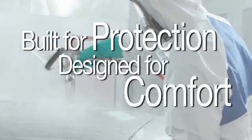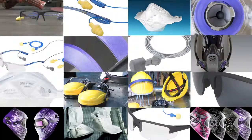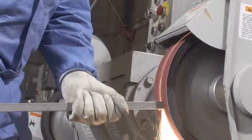Built for protection. Designed for comfort. 3M protective coveralls help keep workers safe and moving freely. As a worldwide leader in occupational safety, 3M offers a full line of compatible PPE products, making us a total, one-source solution. From coveralls to PPE, when it comes to occupational safety, 3M has you covered.